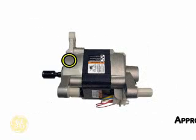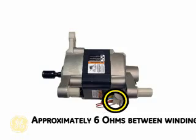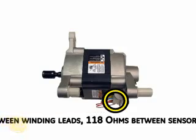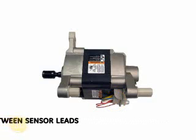A resistance test of a properly functioning drive motor at room temperature will yield approximately 6 ohms between any two of the three motor windings, and 118 ohms at the two red sensor leads.